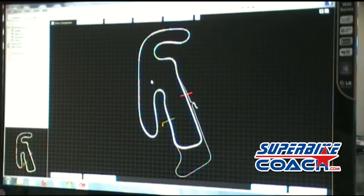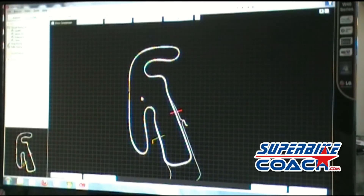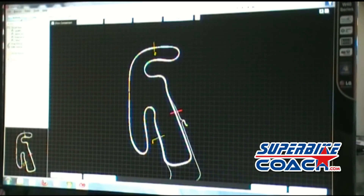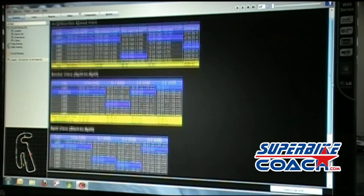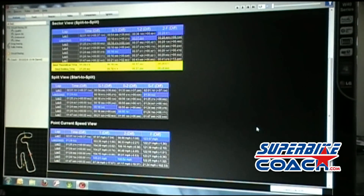We do the second split time here and the third split time there. We go back to analysis, and then we'll see that the software adds another feature — the best theoretical time.